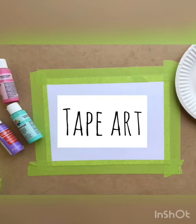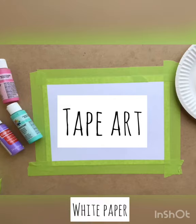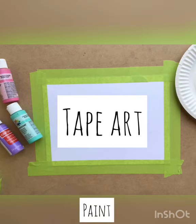Today's special education lesson is tape art. You will need a piece of white paper, painters tape, paint, and a paintbrush.